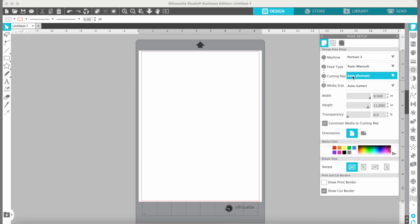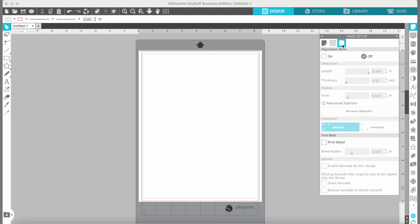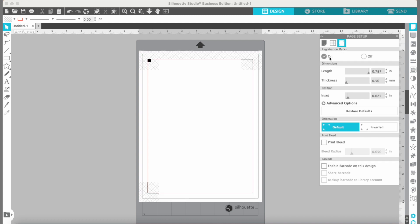That's all we need to do to set up our mat. We're also going to click "show print border" so we can see how close to the edge we can print. The red line is how close to the edge we can cut. We don't want to touch either of the two lines or our design won't print or cut. The other really important thing for making stickers is we need to press the registration mark button up here — click it and then click on. These little marks will print on our paper so that the machine knows where to cut our stickers.